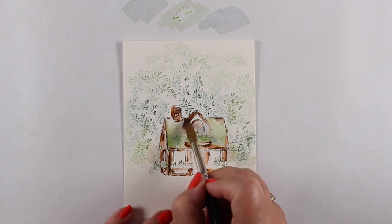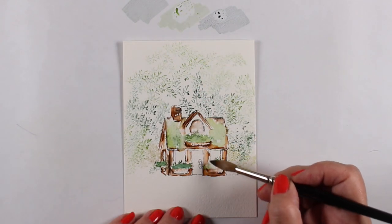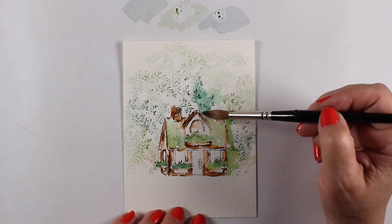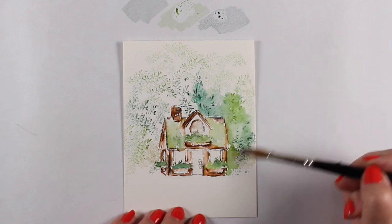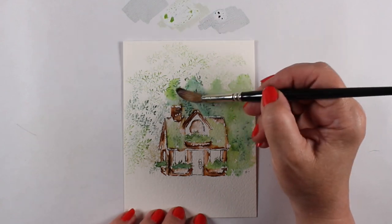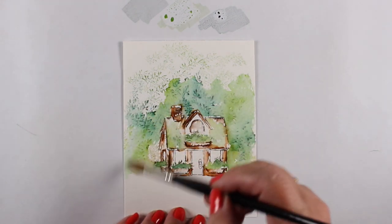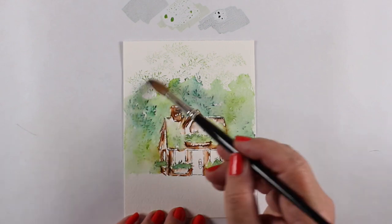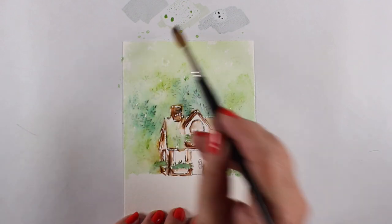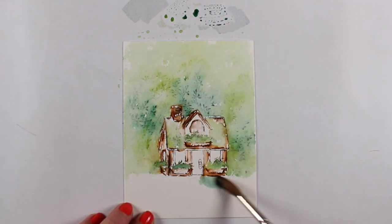I wanted some of the greens to be sort of like moss and things on the roof, so I picked up that color to move it over. Any time I run into a spot where I didn't get enough ink stamped on, I can just take my brush and touch some of that color and use it as a palette. I'm spreading the color around in all different directions, leaving some of it — not worrying about making it absolutely perfectly melted out. I'm working on Arches cold pressed paper. I always recommend to new people doing this for the first time that Canson XL tends to work better because it melts out a little bit better. If you like the texture of watercolor paper, Arches gives you more interesting edges.